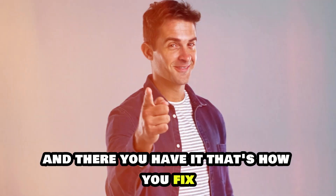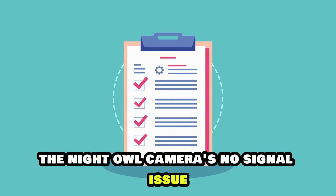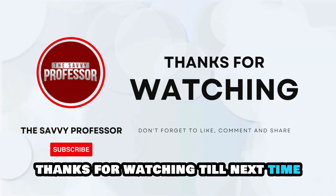And there you have it. That's how you fix the Night Owl camera's no-signal issue. Thanks for watching, till next time.